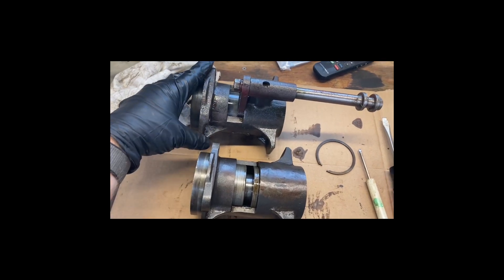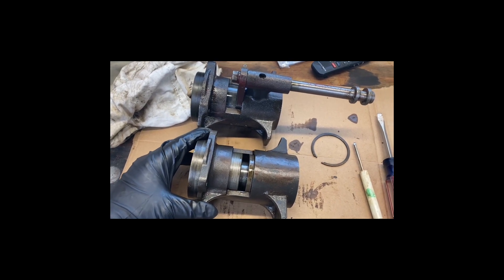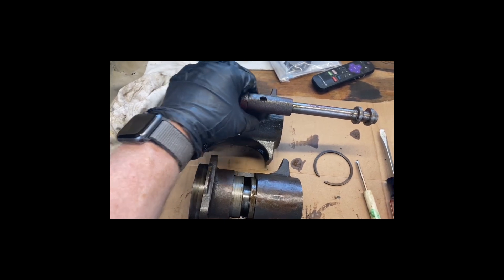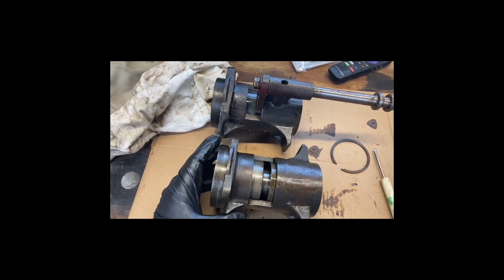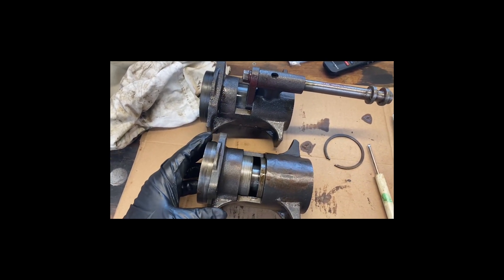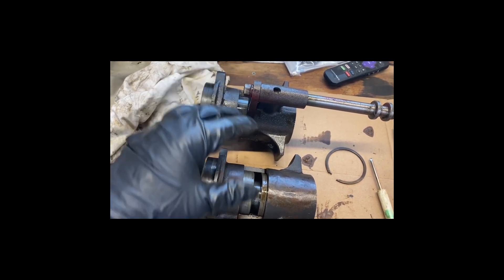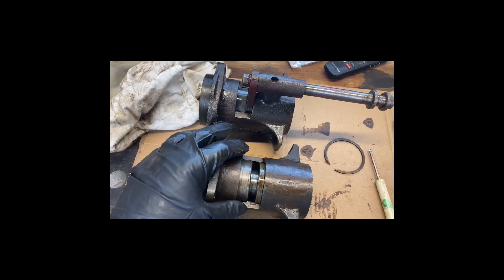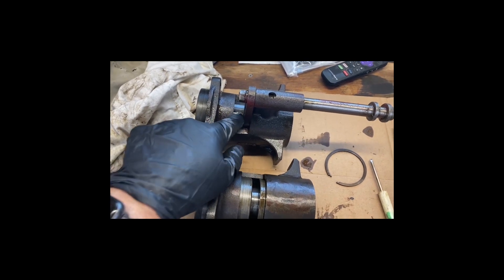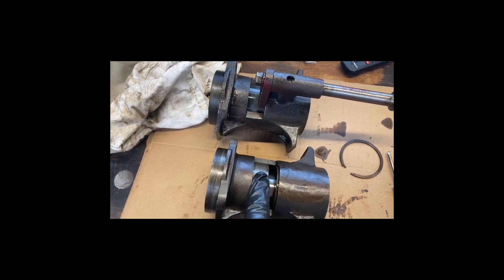This is the one that needs to take the place of the original in order for the Howard to work properly. You can see the difference — this one has the mount right up at the top, this one does not. The one I got from the individual who sold me the Howard is fully assembled, so technically I don't need to swap internal parts. However, looking at some of these parts, some components in my old unit look a little better — you can see some scoring here.